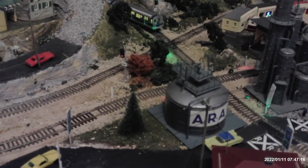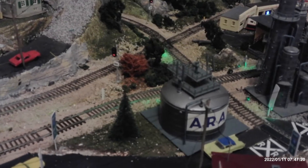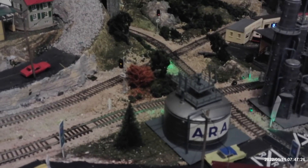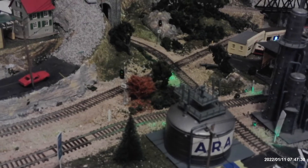We can see that signal there is red now, and it's going to change to yellow in a minute. There it goes yellow, and then it's going to turn green in a few seconds — there it goes. So now it's working.